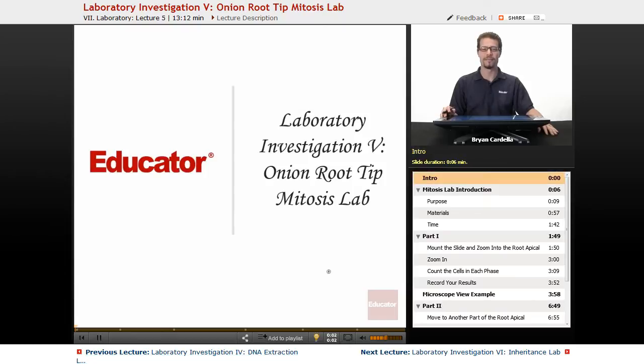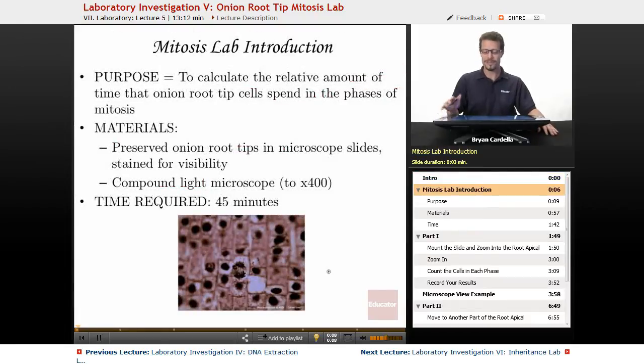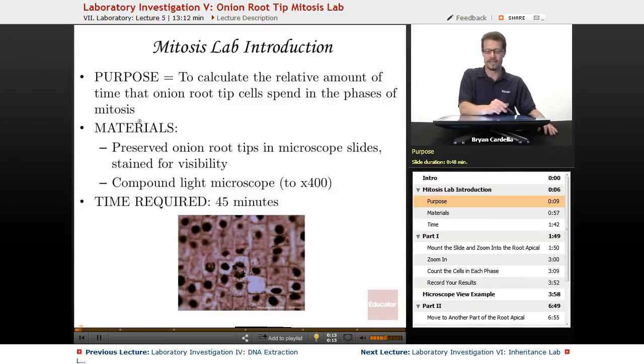Welcome back to educator.com. This is Laboratory Investigation 5, Onion Root Tip Mitosis Lab. The purpose of this lab is to calculate the relative amount of time that onion root tip cells spend in the phases of mitosis.